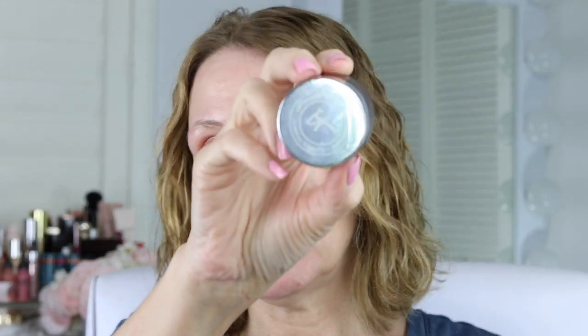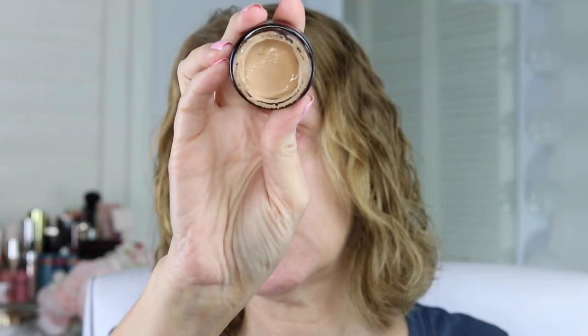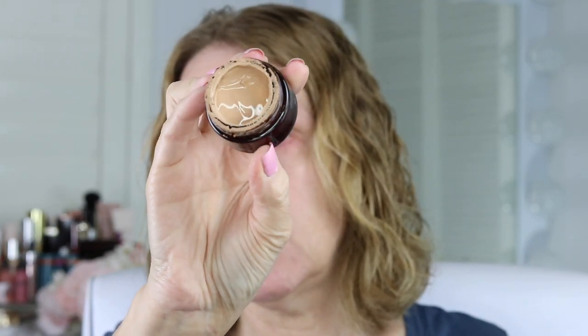If you have a lot of sun damage you can go in with a color corrector first. I have a powdered version here too. This one is from IT Cosmetics — it's their Bye Bye Redness. It's got a peachy undertone to it, so if you have redness it just kind of filters it out. I do have a little bit of redness today so I'm going to use this.